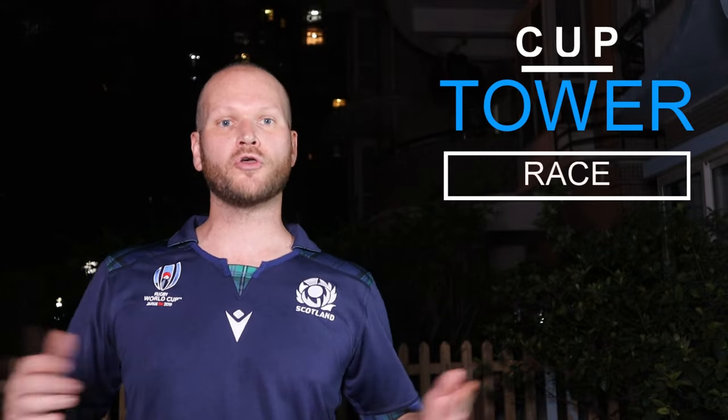Game number 1, I call the Cup Tower Race. So you have 2 students, 10 cups per student. They have to build the tower as fast as they can, run over, say the words on each flash card, run and sit down. So let's take a look at how it's done.